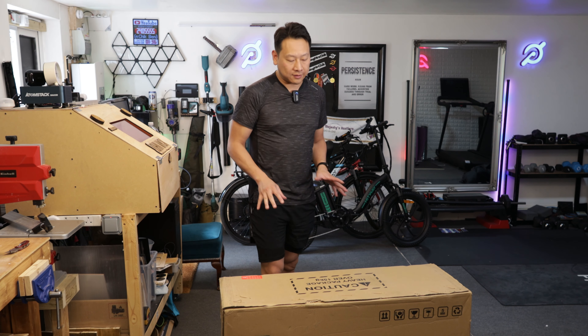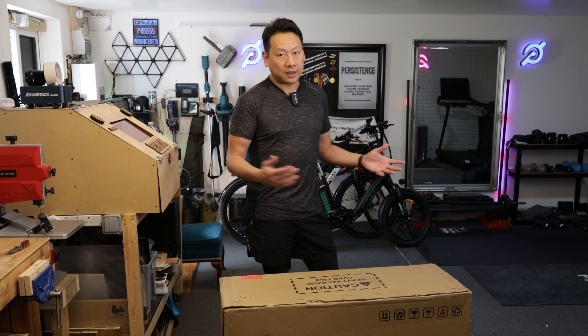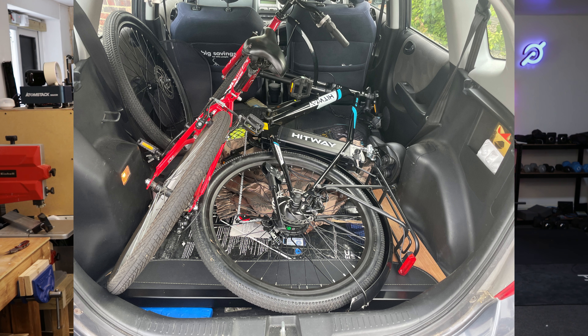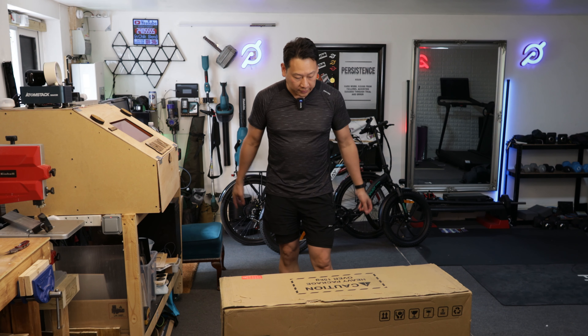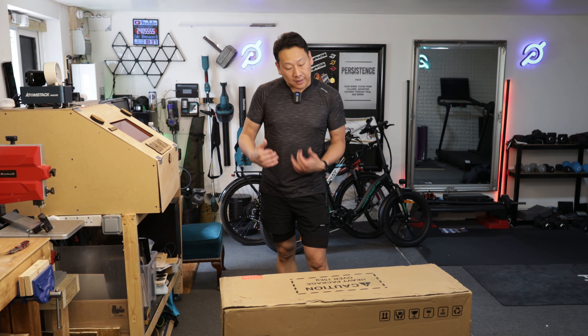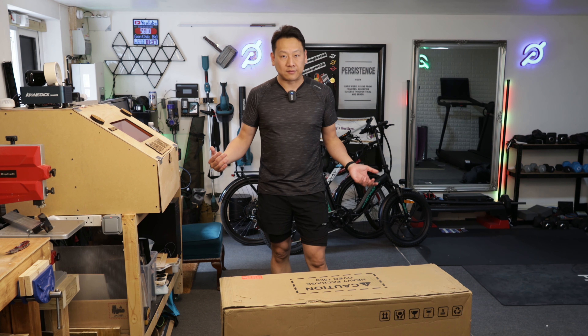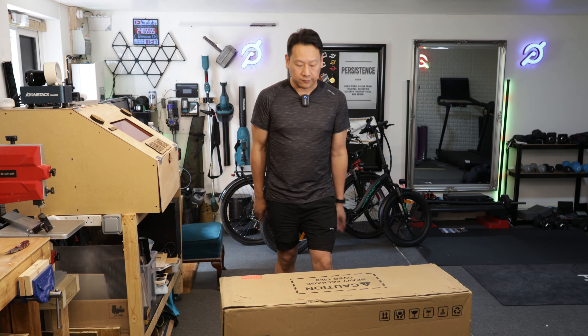I'll only keep the foldable bike because I did try to put the BK3S in the back of my car - although it's doable, you do have to take the front wheel off, which is a bit of a hassle. The foldable one makes it really convenient. Hopefully this one will be just as good as the BK6, and then I can do a comparison - looking at the specs they seem very similar, but anyway let's get on with the unboxing.